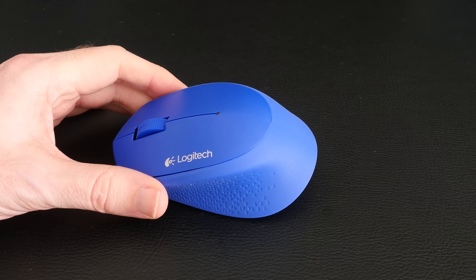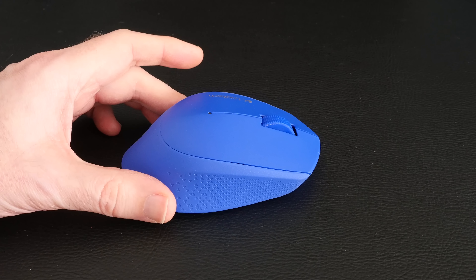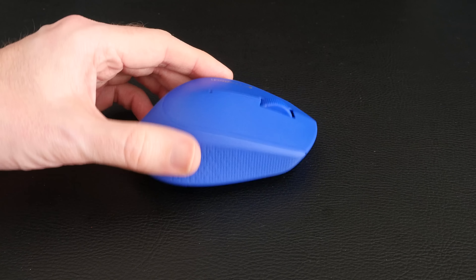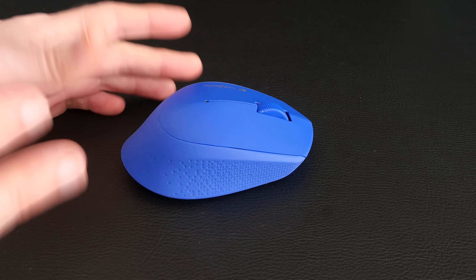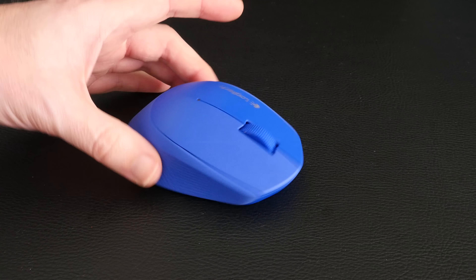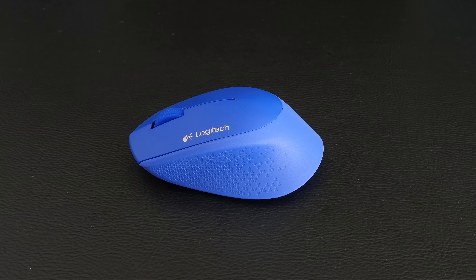There's a two-year manufacturer warranty on this as well, and during my test with it I think it performed really well. It's a nice simple mouse — it hasn't got too many features, but it just feels very, very comfortable. I like the rubberized feel on the side; it gives it a nice grip and the buttons are nice and responsive as well. It's just a nice all-round mouse. This is the Logitech M280.